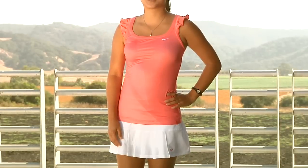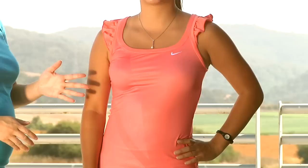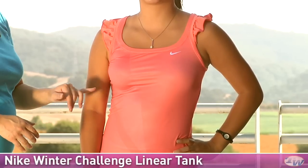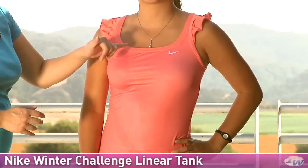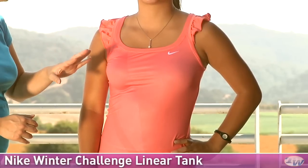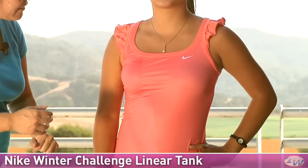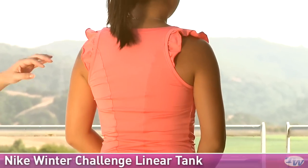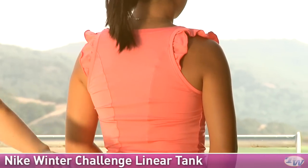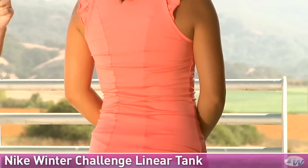In our final outfit for today we have Kanna and she is again wearing some items from the Winter Group. On top she is wearing the Challenge Linear Tank. Before we had her in the top version but the tank in contrast has a nice scoop neck — it's a little squared off — with little ruffles at the sleeves. You have that linear graphic and an embroidered swoosh. On the back this one has a really generous mesh panel with nice stretch as well as ventilation, and again you can see those little ruffles there.